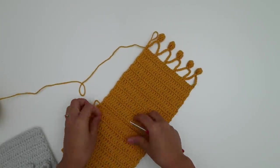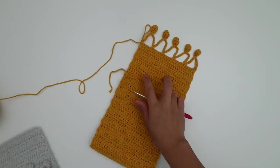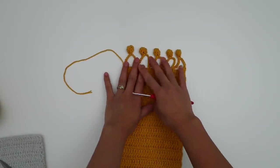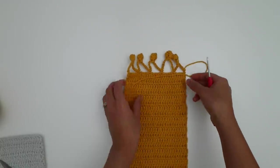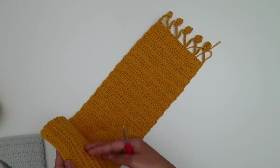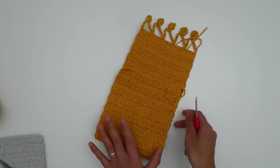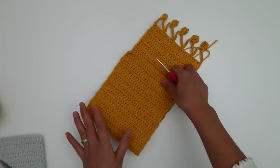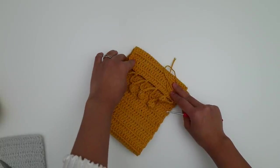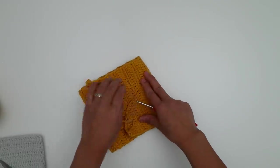Now we're done with the bag body and just need to sew the sides together. Cut the yarn leaving a little tail to weave in later. This is the wrong side and this is the right side. To sew the bag together, fold the bottom up and fold right sides facing each other, since we're sewing on the wrong side. You can fold however you like depending on how much flap detail you want.